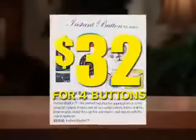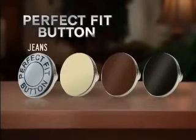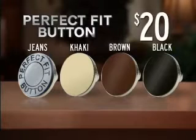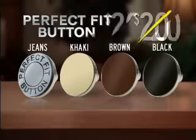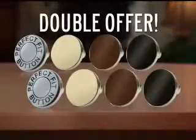In this catalog, it costs $32 for four similar buttons. But you get the Perfect Fit button for jeans, khakis, and brown and black pants — all four buttons for only $20. Call now and we'll cut the price in half to just $10.